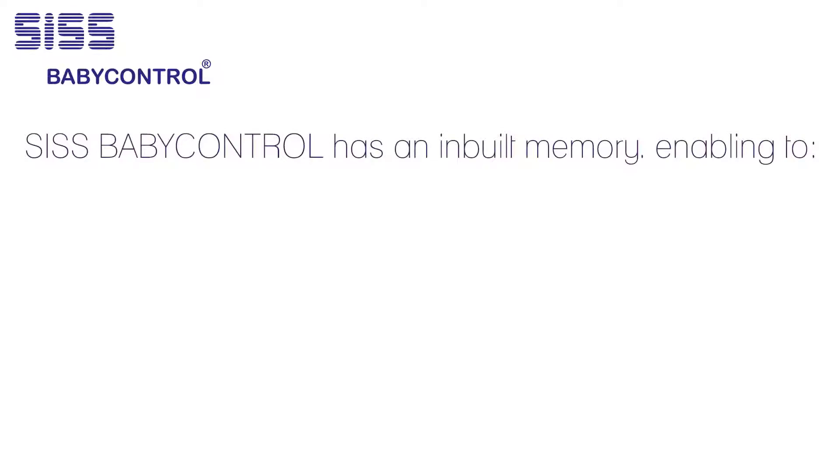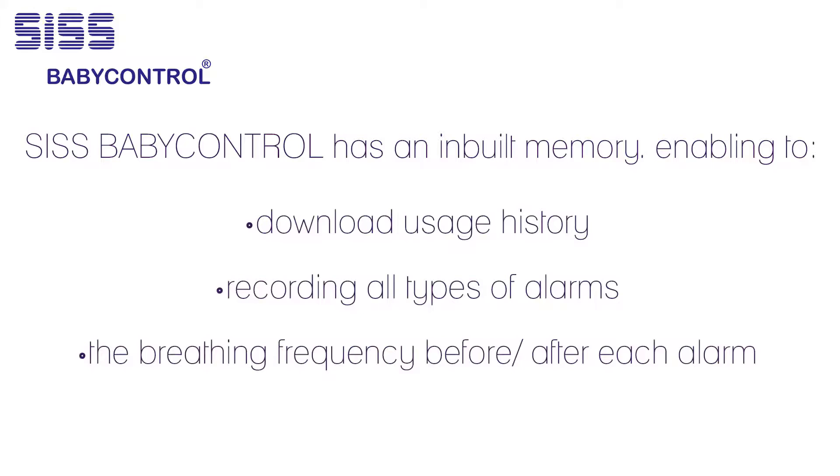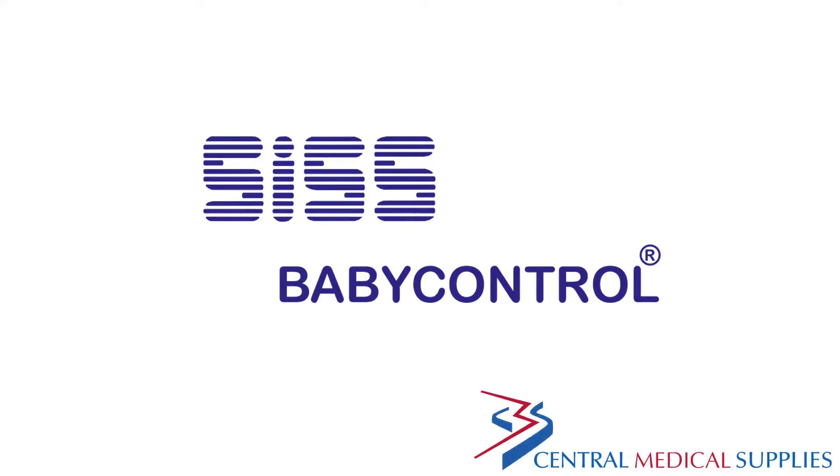SIS Baby Control has an inbuilt memory enabling download of usage history, recording all types of alarms and the breathing frequency before and after each respiration alarm. The values can then be uploaded on a normal PC to evaluate. The SIS Baby Control monitor, distributed by Central Medical Supplies.